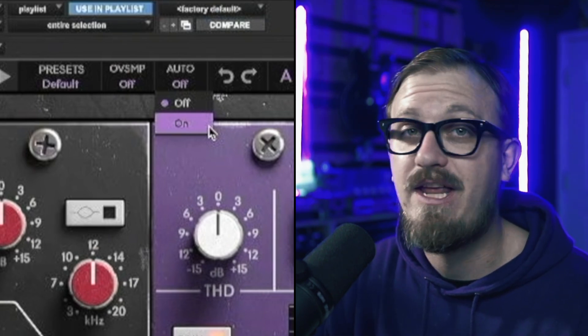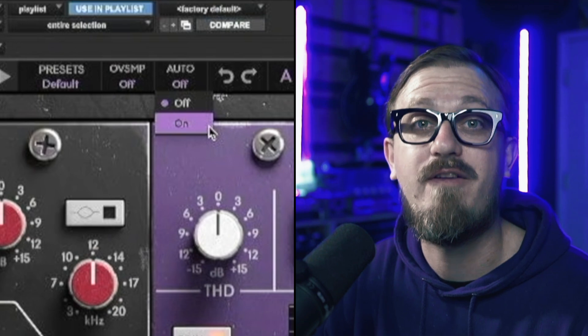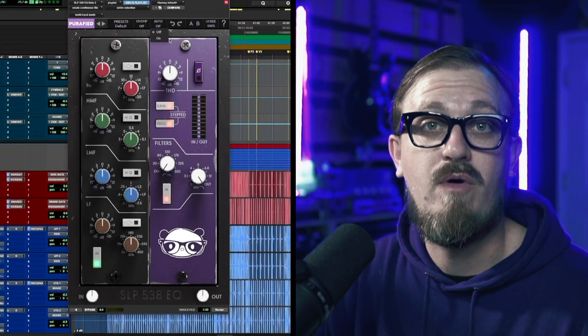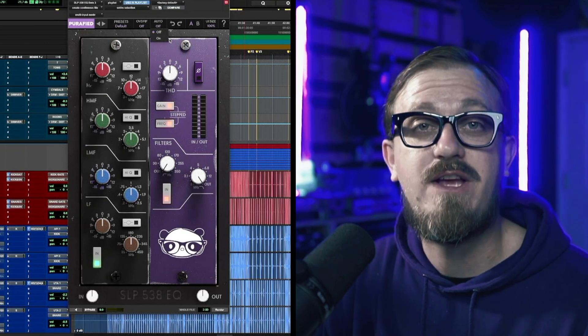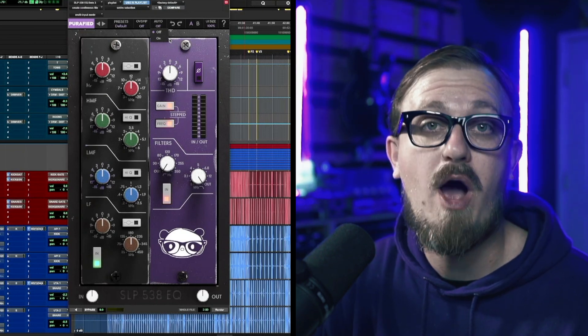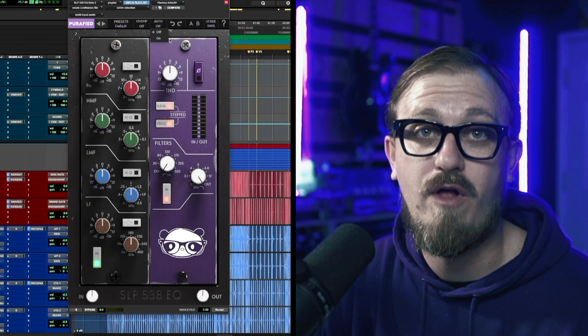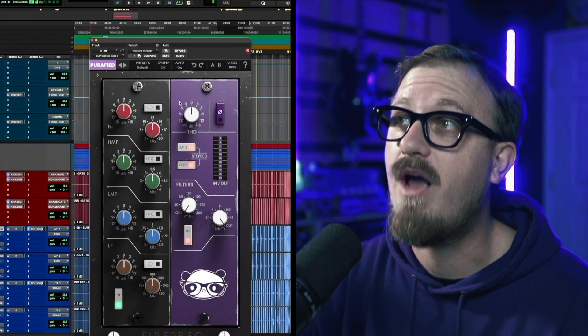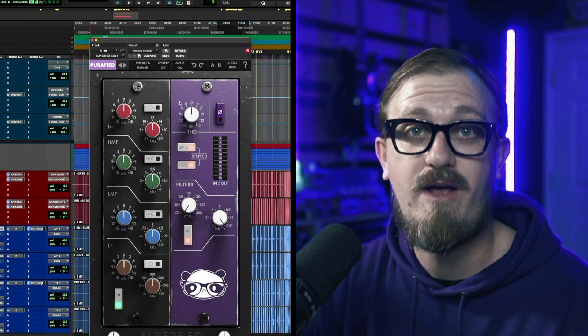The last and most important feature of this EQ is the auto gain, which allows you to make any EQ moves while compensating for any volume differences. I have a session here with the SLP-538 EQ on every channel. I'll go through this session track by track and show you how powerful this EQ and its workflow really is. For all of these examples, I'm going to have the auto gain enabled and the stepped option enabled.